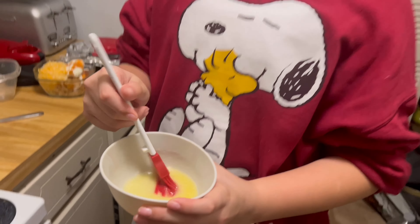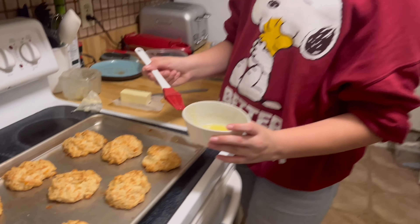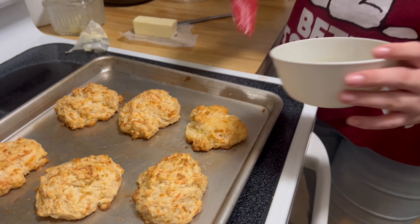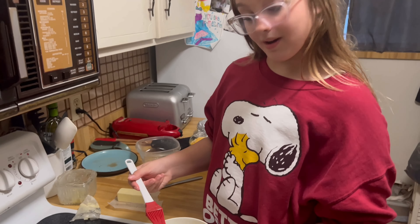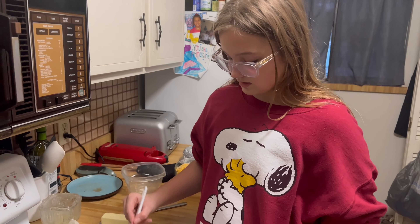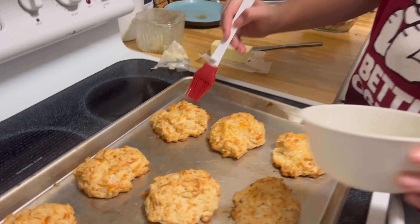We took about one fourth of butter and melted it in the microwave for 30 seconds. Now we're going to apply it onto our biscuits. After we apply all the butter, let it sit for about one to two minutes so it can cool off, and then you can enjoy.